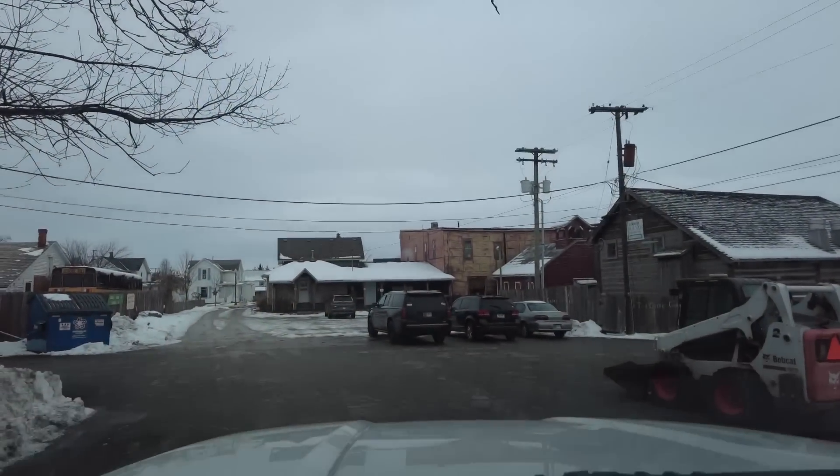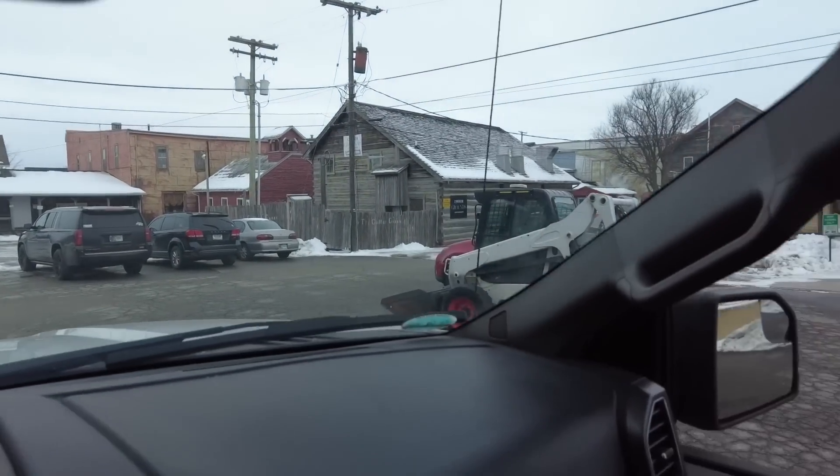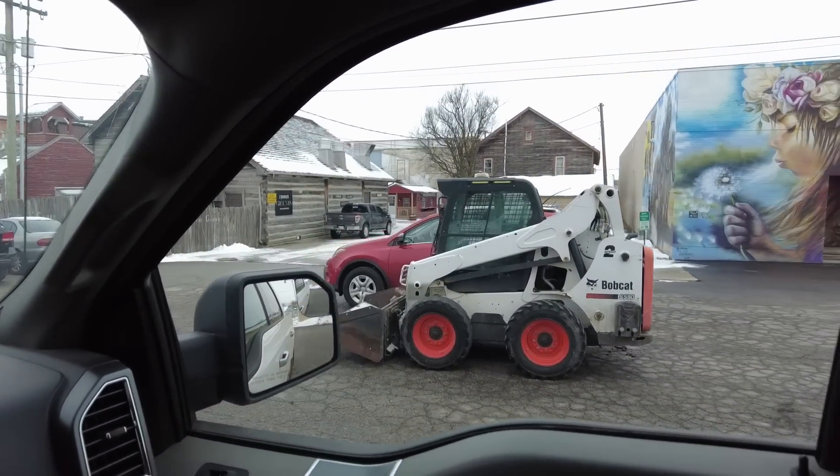How do you know you're in a small town? When you drive your Bobcat to the coffee shop.